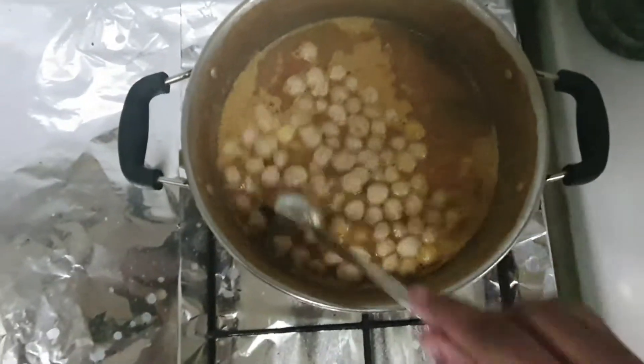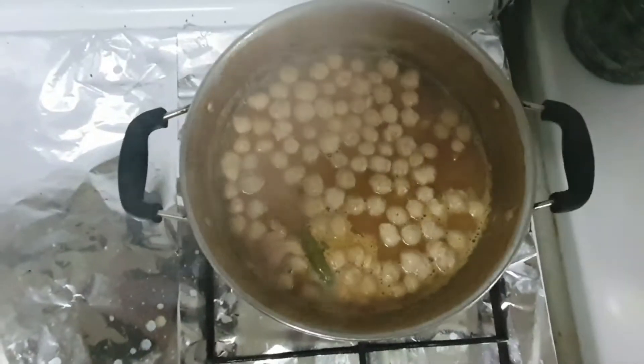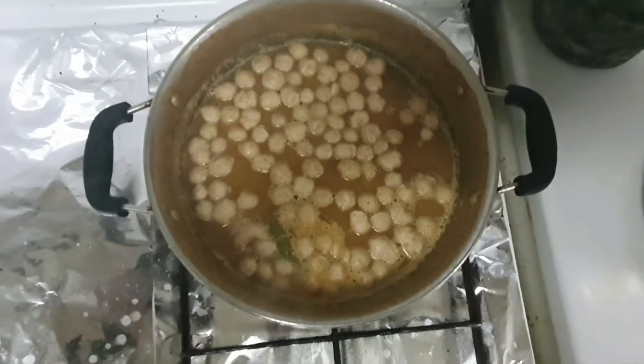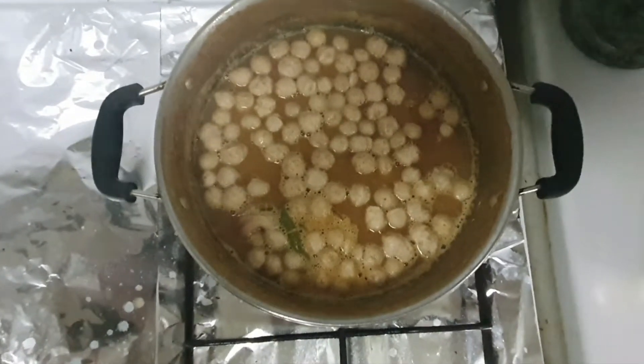Now we will mix it well. We will put it in medium flame.